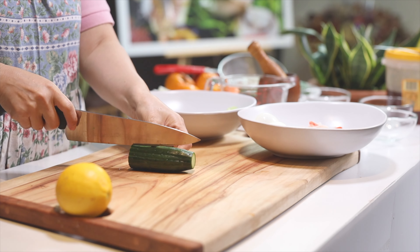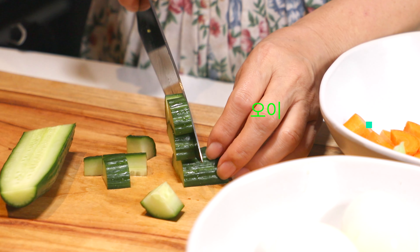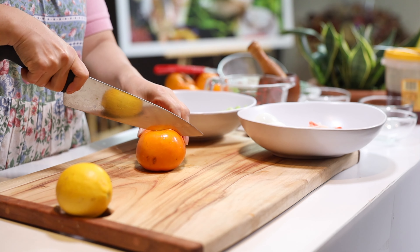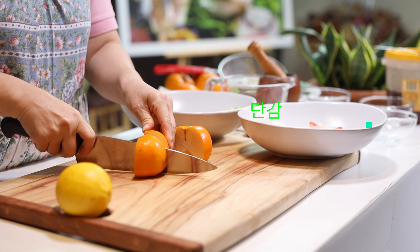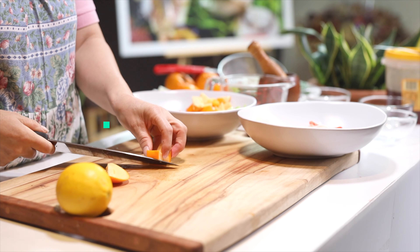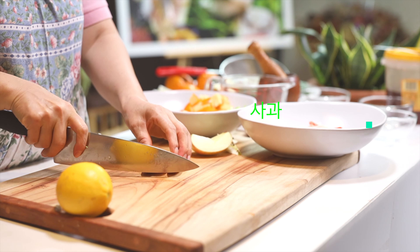So let's have a plunk of rice. There are a lot of rice, but the rice is all like the rice. Let's go.